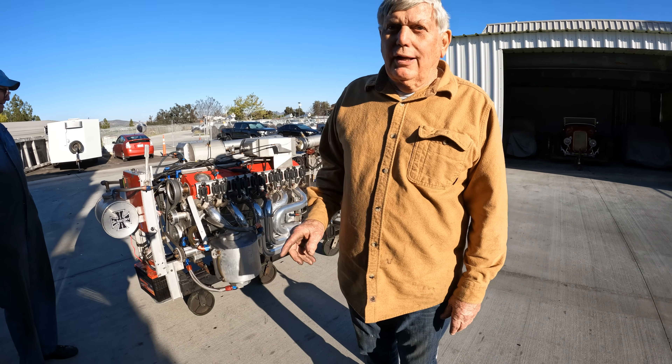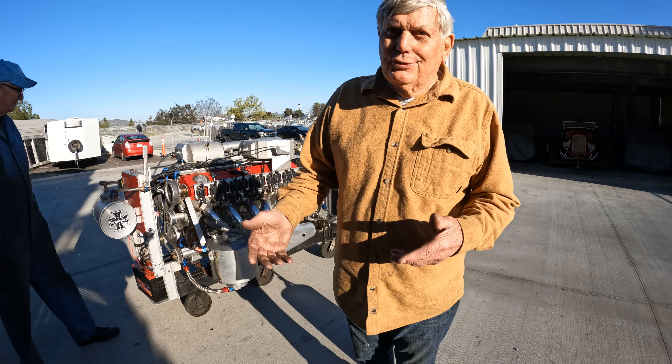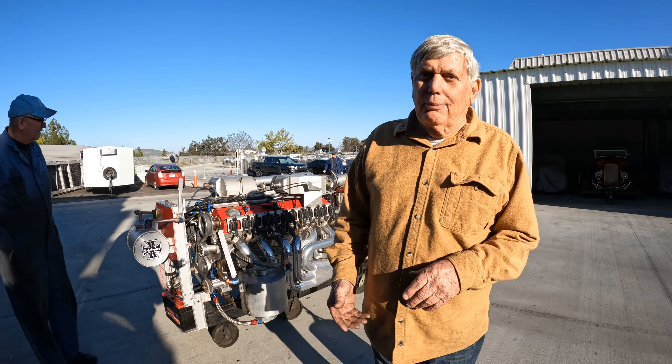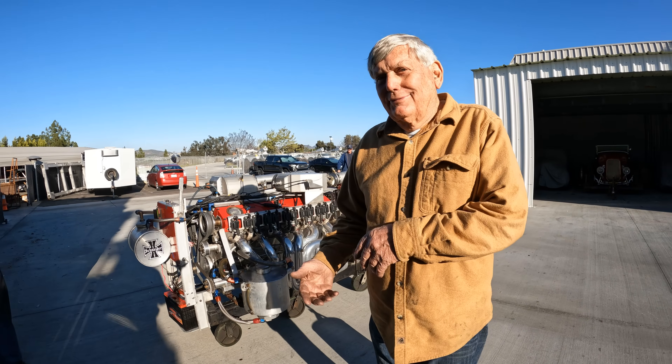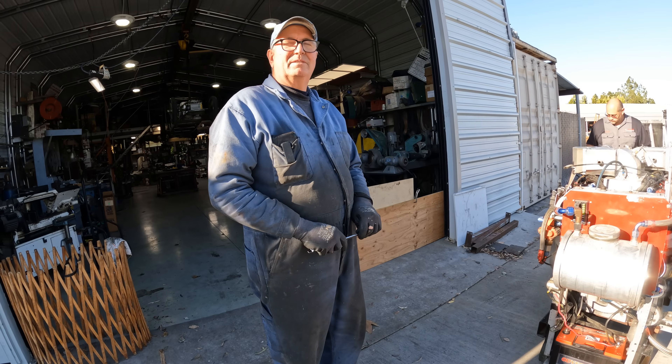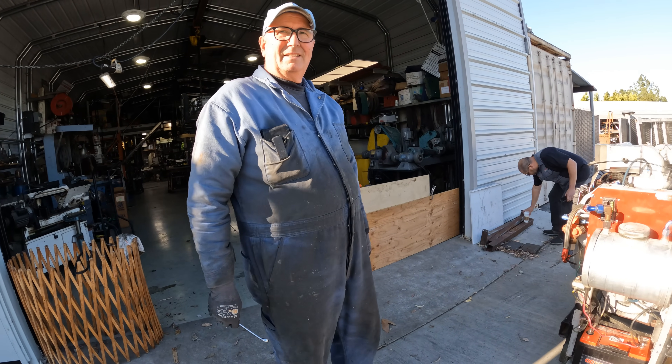You've got to spend every day on a dyno — change the cam, change the valve, adjust timing. There are so many variables, and you can only change one at a time. Because if you do two, you don't know which one made the difference. Play with the cam timing, play with the timing, go back to what it was. It's a lot of work.